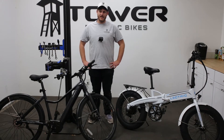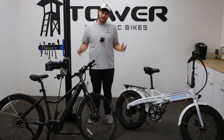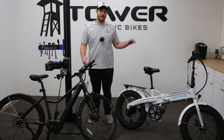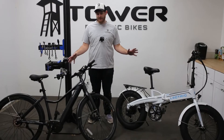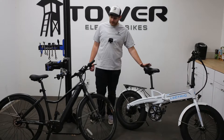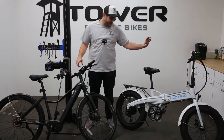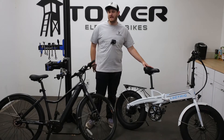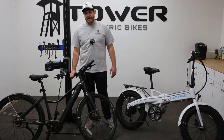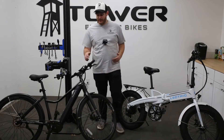Hey everybody, this is Andrew here with the Tower eBike Repair Shop and today we're going to be talking about belt drive versus chain drive system on your eBike — which is better, what are the pros, what are the cons. In front of me I have two separate bikes: the Electric Experience V1 folding bike and the Priority Current eBike.